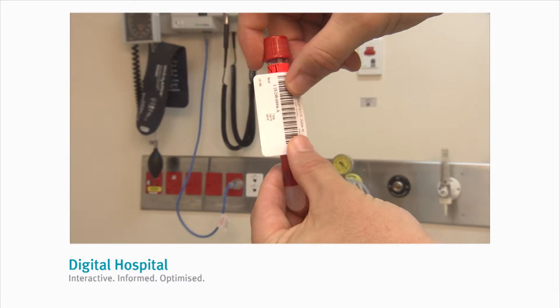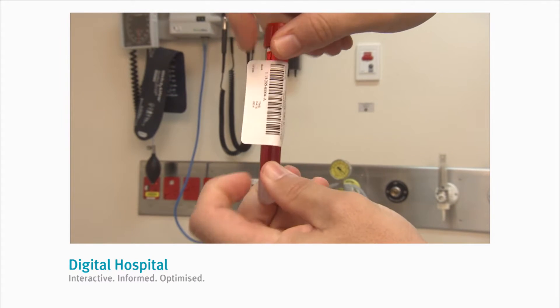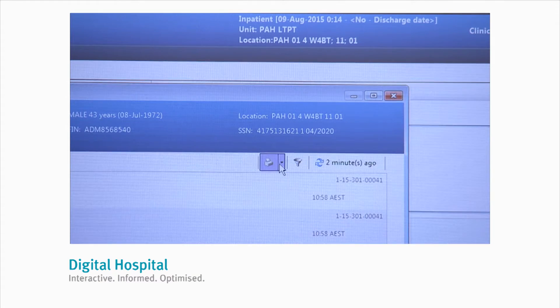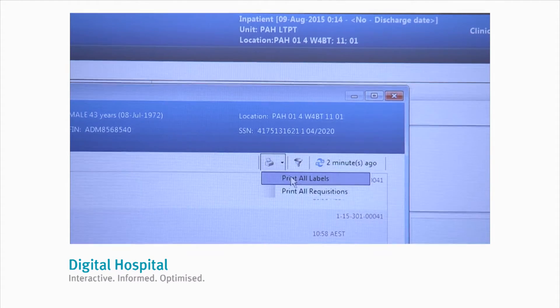When affixing the label, it must be horizontal and straight with the barcode at the top. If you need to reprint the labels, you can reprint them from this screen using the steps that we have just outlined.